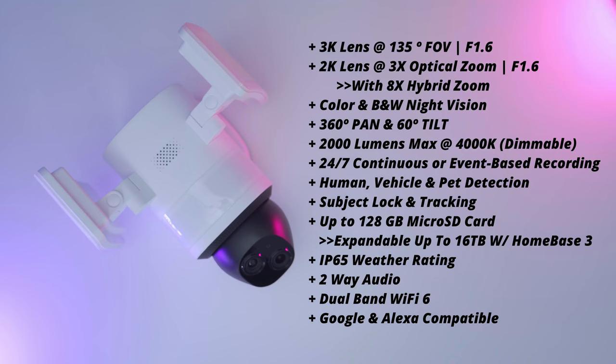Specs include a 3K camera at 135 degrees field of view at f1.6, a 2K camera at 3x optical zoom also at f1.6 capable of 8x hybrid zoom, color and IR night vision, 360 degrees panning and 60 degrees tilt, 2000 lumens at 4000 Kelvins dimmable, 24/7 continuous recording, human/vehicle/pet AI detection with subject lock and tracking, up to 128 gigabyte micro SD card support, IP65 rating, 2-way audio, and dual band Wi-Fi 6.